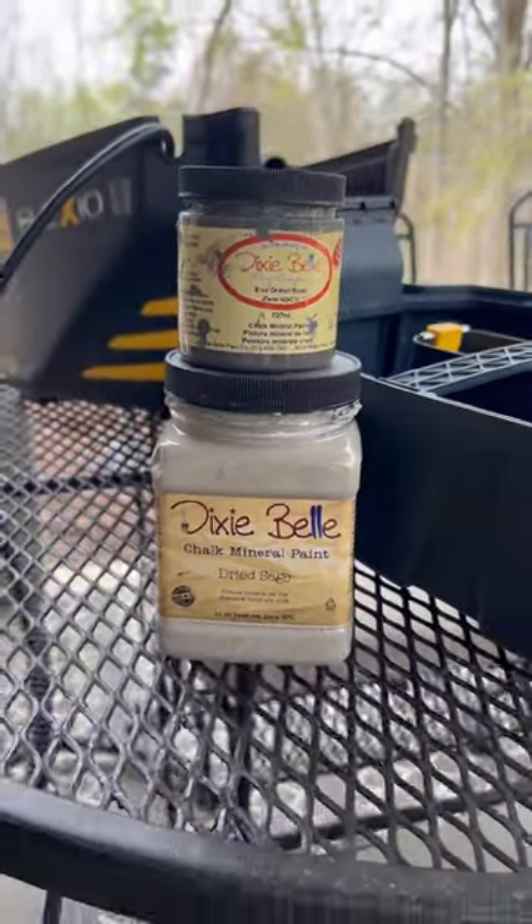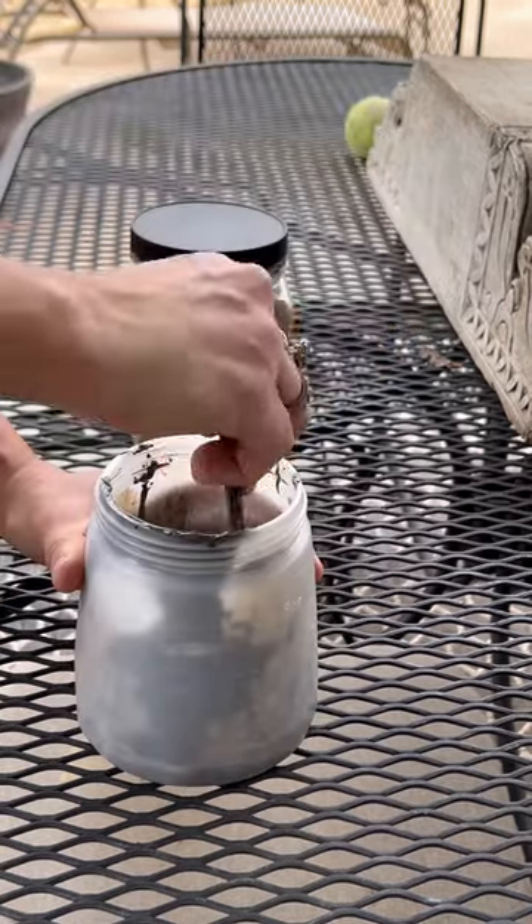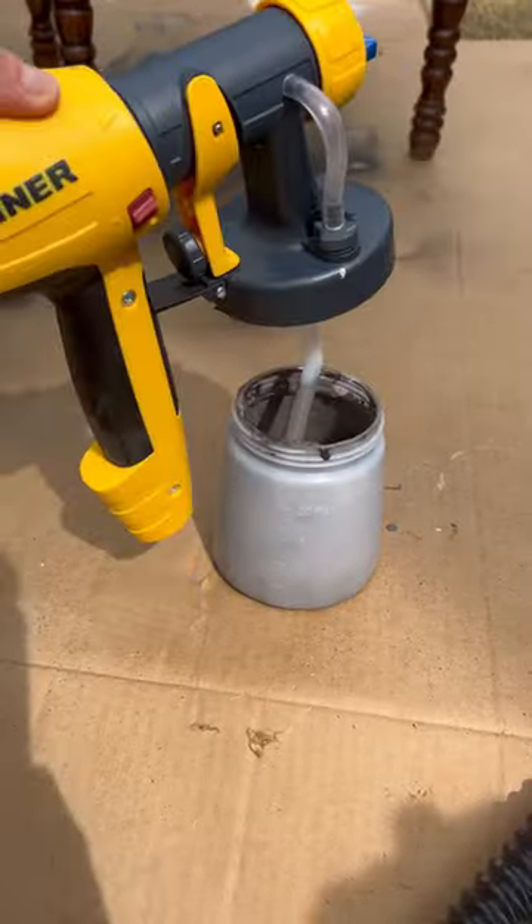I wanted to make my own custom color, so I chose dried sage and gravel road and did like a 50/50 ratio mix, and it gives you a beautiful sagey top color.